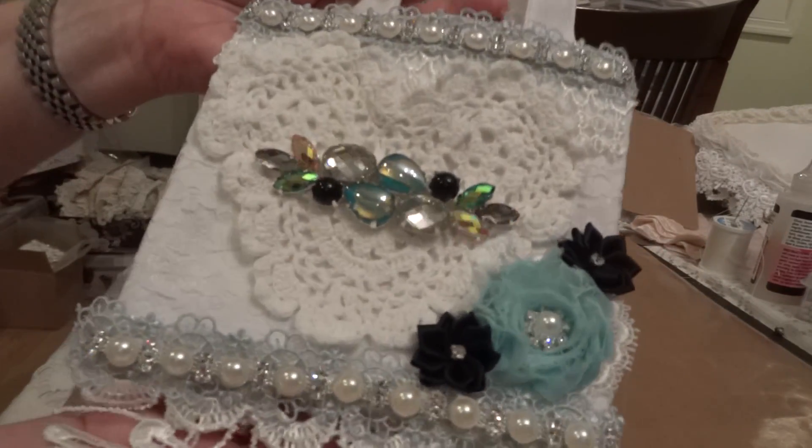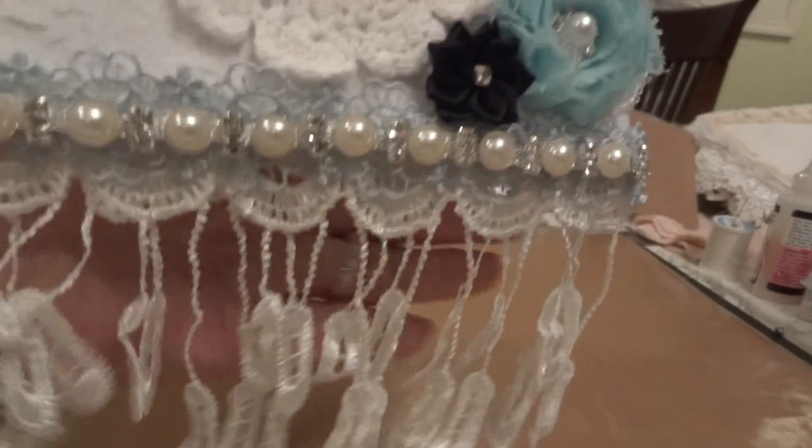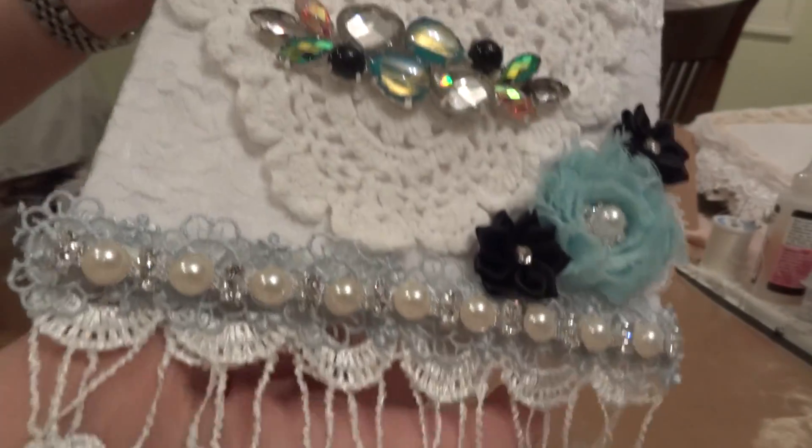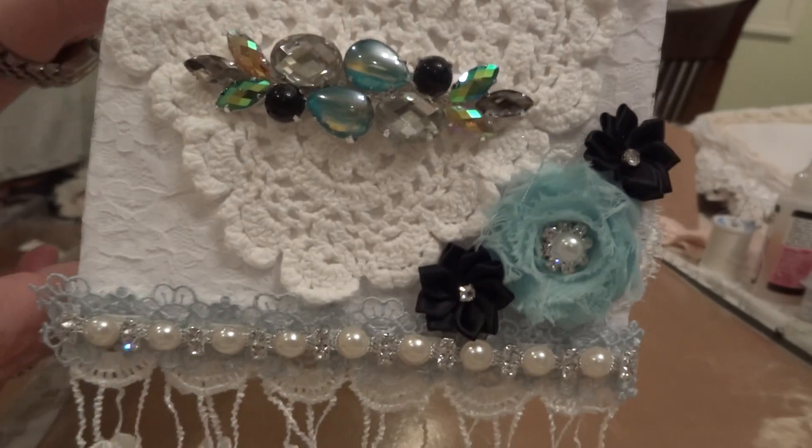I altered a canvas bag, a small one, and this is how it came out. And I just love it.